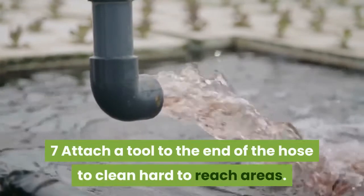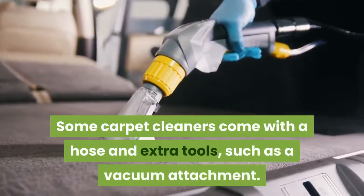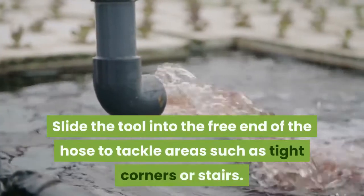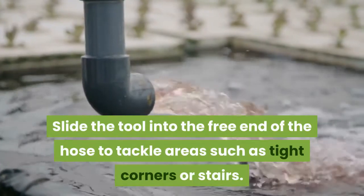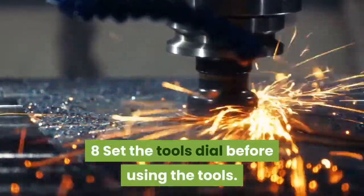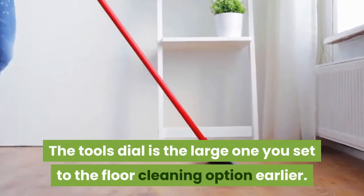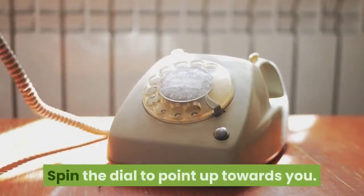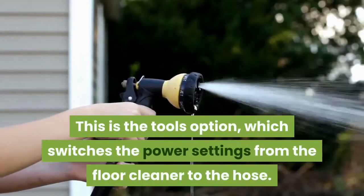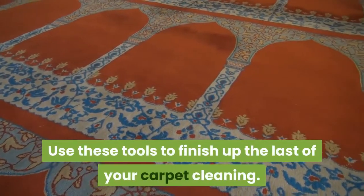Attach a tool to the end of the hose to clean hard-to-reach areas. Some carpet cleaners come with a hose and extra tools such as a vacuum attachment — slide the tool into the free end of the hose to tackle areas such as tight corners or stairs. Set the tools dial before using the tools: spin the large dial to point up towards you, which is the tools option. This switches the power settings from the floor cleaner to the hose. Use these tools to finish up the last of your carpet cleaning.